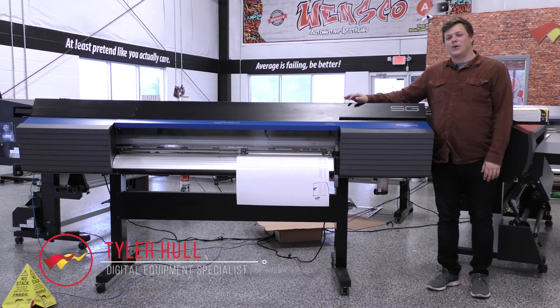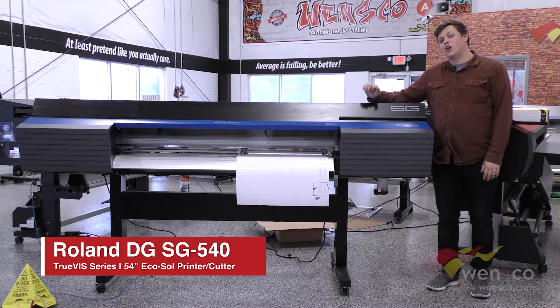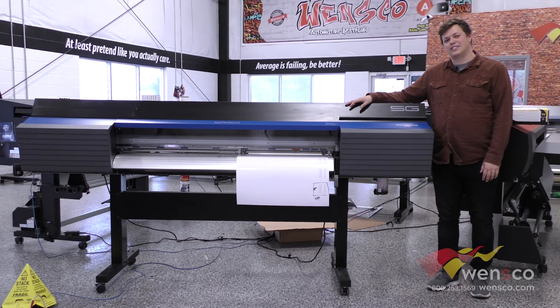Hello, my name is Tyler from Wensco and today we're looking at the Roland SG 540. We're just going to go over the general overview on this printer and go over some of the specs. So let's get started.